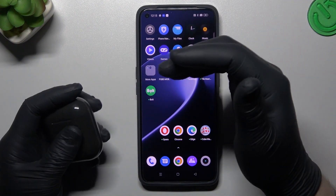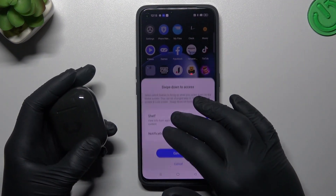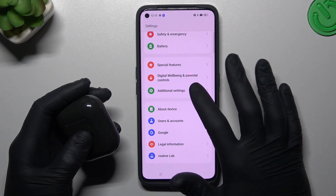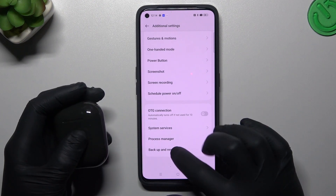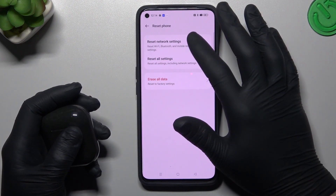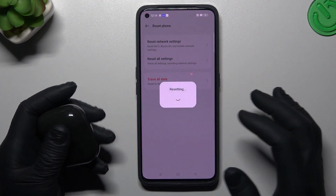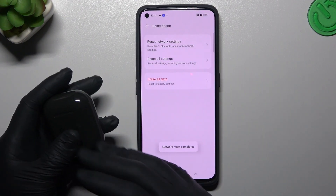If you're sure that you have pairing mode enabled and it's visible for other devices but not for your phone, go to Settings, slide down to Additional Settings, and slide down again to Backup and Reset. Choose Reset Phone and choose Reset Network Settings. You can see that Bluetooth is included here, so tap on this button and check for your device again.